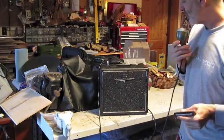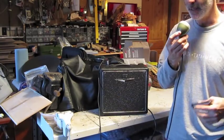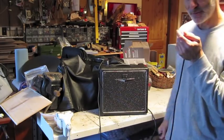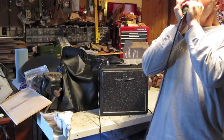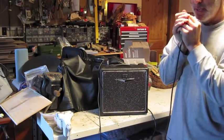Great practice amp. Brand new — I took it out of the box, played it a few times, and then put it back in the box. My last year gain, Crepe V58, 5 watt, all tube. It's a great little amp. Buy it now.